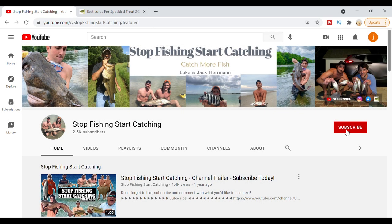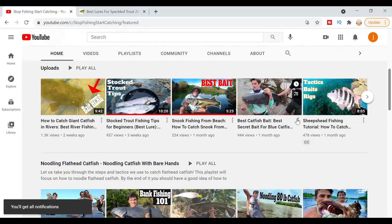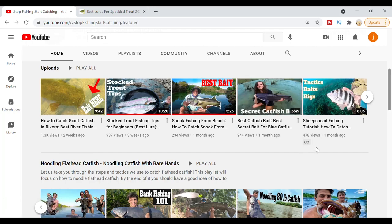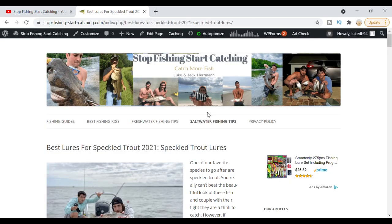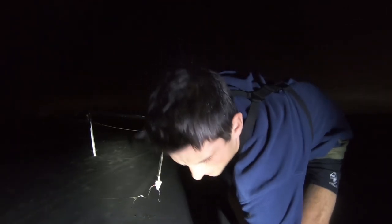If you guys want to keep learning grade A information about how to catch more fish, be sure to subscribe to our channel and turn those notifications on. We have a wide variety of videos covering multiple species, how to catch them, great tips and tricks so you can catch more fish. Also swing by our website to get more in-depth information on the gear and tackle that we love to use when going out fishing. Cut mullet rig, high-low rig — you can't beat it.